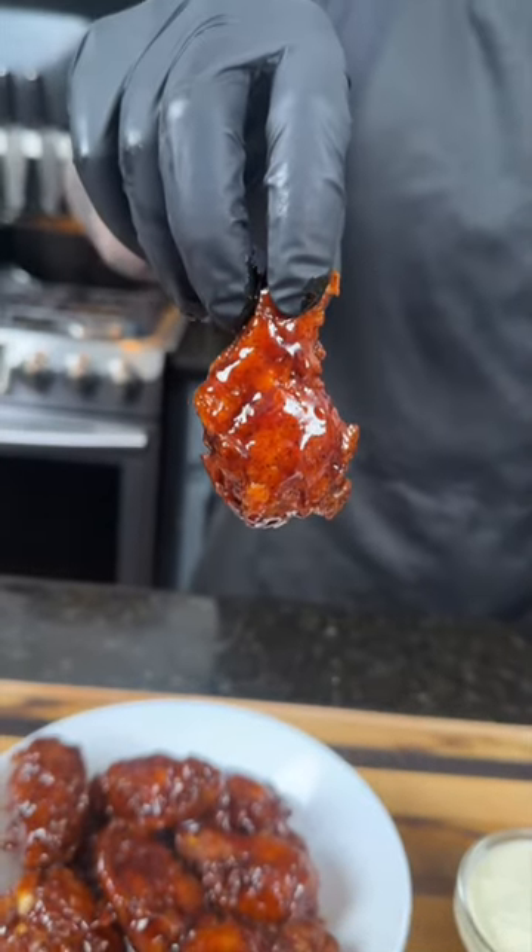There's no better combination than a perfectly fried chicken wing with this homemade barbecue sauce. Meet me in the kitchen. Let's make it happen.